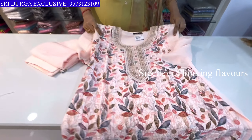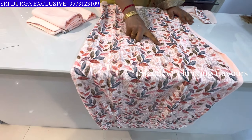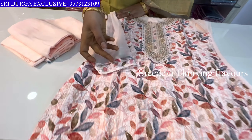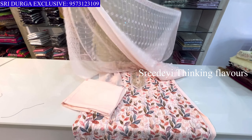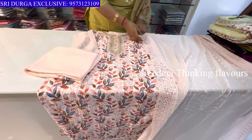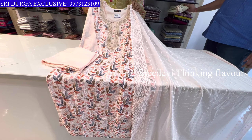Next is a light peach color. Neck features moti and jardazi work on top, with sequence work, thread work, and floral print. Three-quarter hands, same color bottom, bottom legs with gore work. Same color design cut work and sequence work. Price is ₹1575, size M to XXL available.